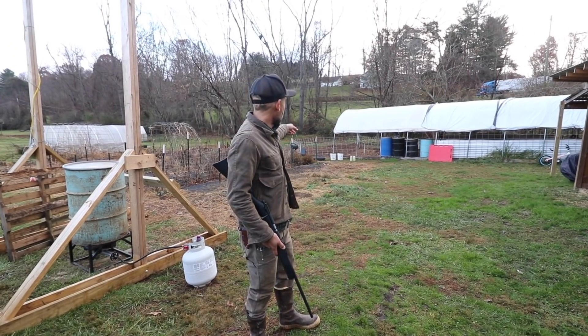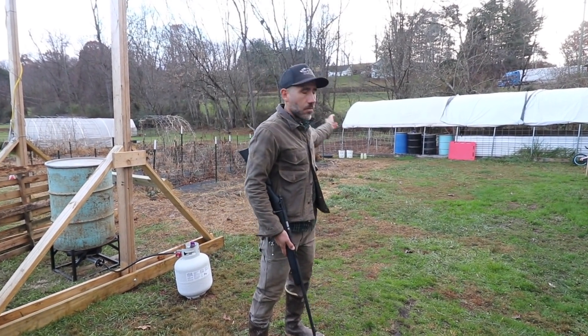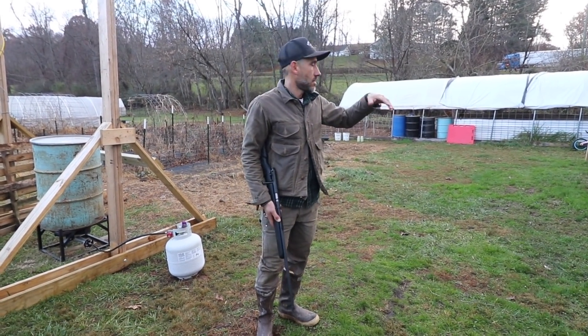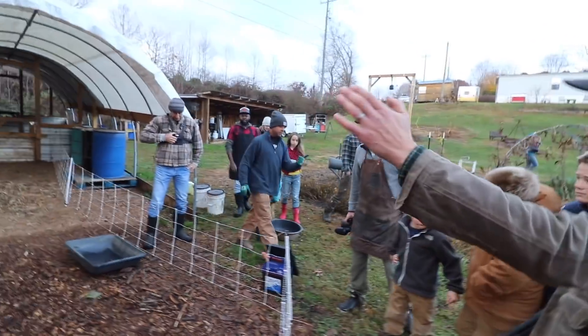Randy's gonna let the pigs out and we have some broth there. I'm gonna put some broth in a bowl for them so they can drink. So we all need to be on this side.